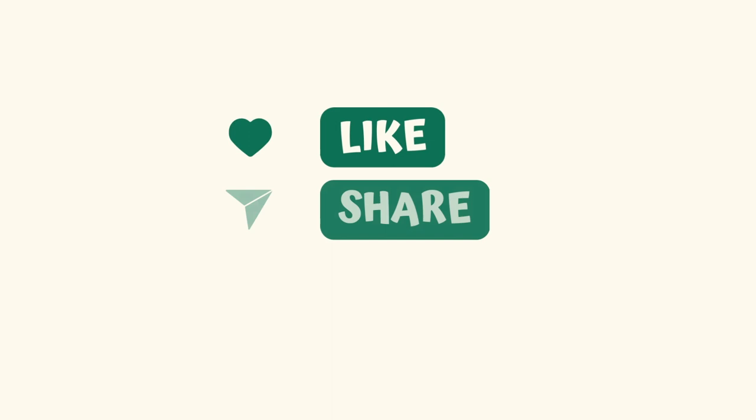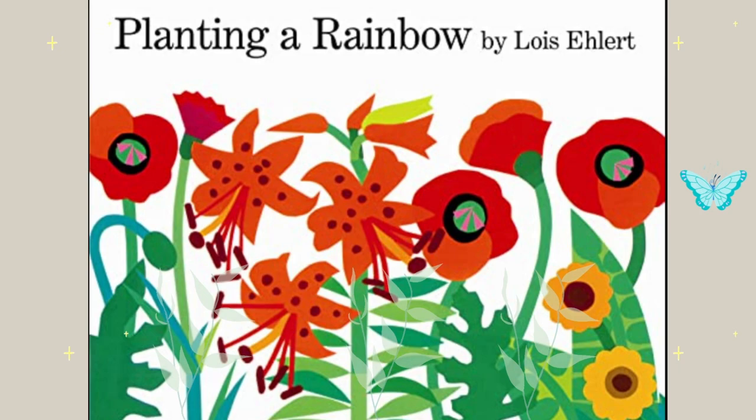Hi, everyone, and welcome back to the Butterfly Book Club. Today, we are reading Planting a Rainbow, written and illustrated by Lewis Ellert.